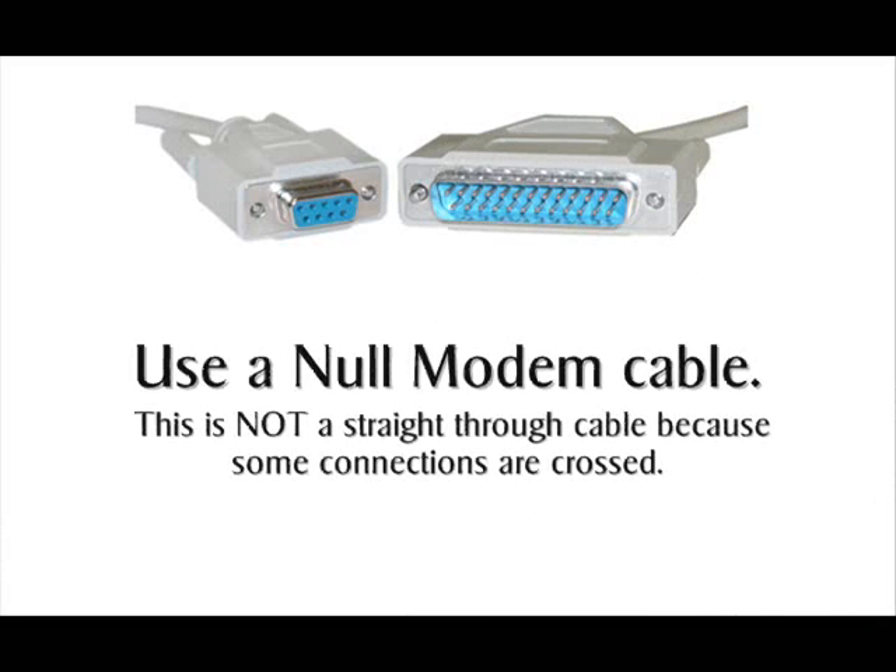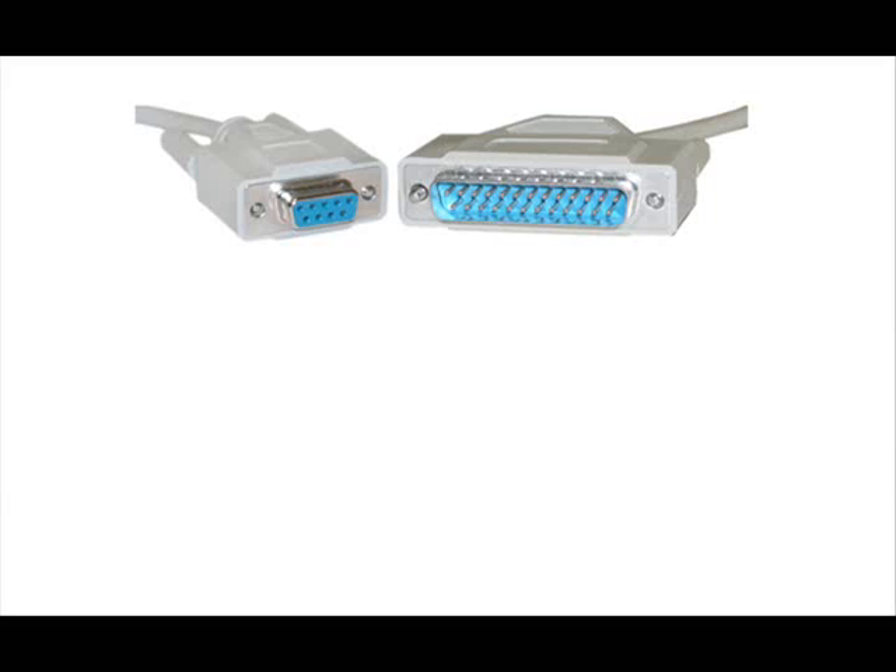You must use a null modem type cable like this to connect the printer to your computer. This type of cable is not a straight-through type cable — some of the connections are crossed.